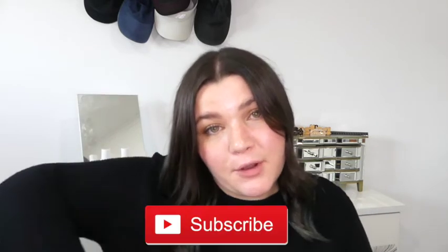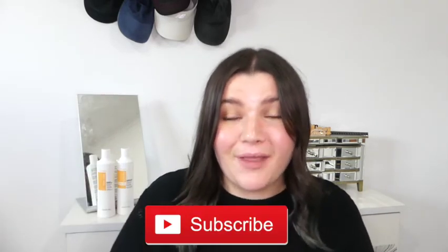Hi guys, welcome back to my channel. Today's video is going to be another review of another shampoo and conditioner. Before we jump into that, if you guys are new to my channel, please don't forget to click the subscribe button down below and join the hair care family. I put up videos very regularly on all things hair care. But let's just jump straight into this video.